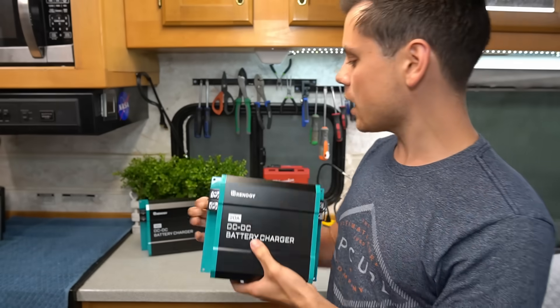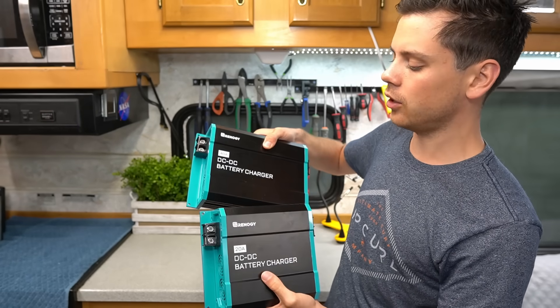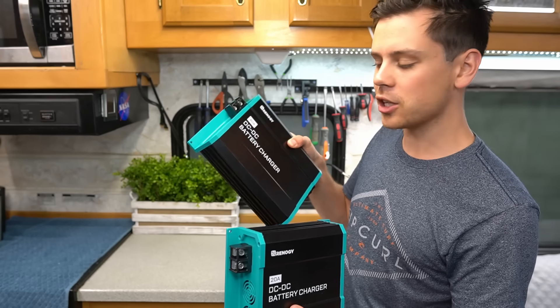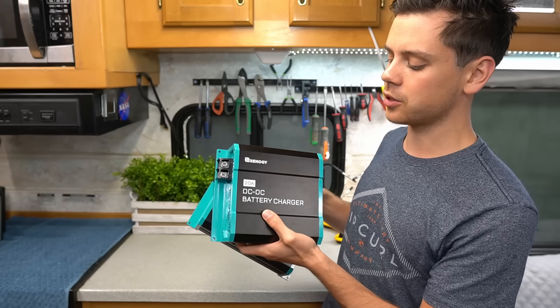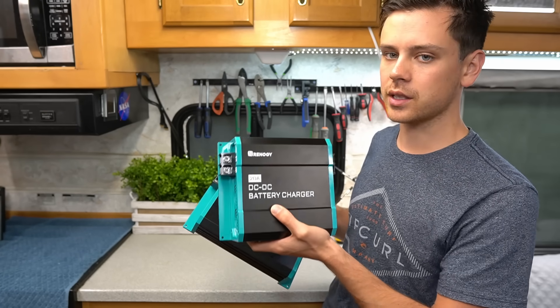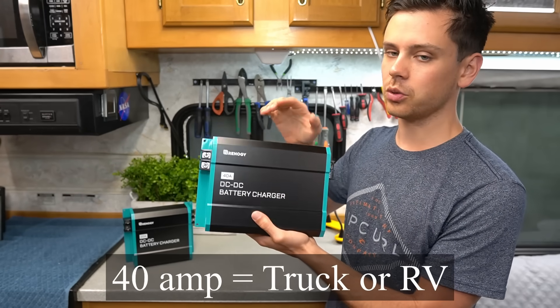This is a 20 amp unit and they also have a 40 amp. Depending on the size of your vehicle's alternator will determine which one to use. Typically most people want to use the 40 amp, but I would recommend sticking with the 20 amp so that you don't hurt your batteries or your charging system at all — it's better to stay on the safe side. But if you have a really big truck or an RV, the 40 amp will totally work.